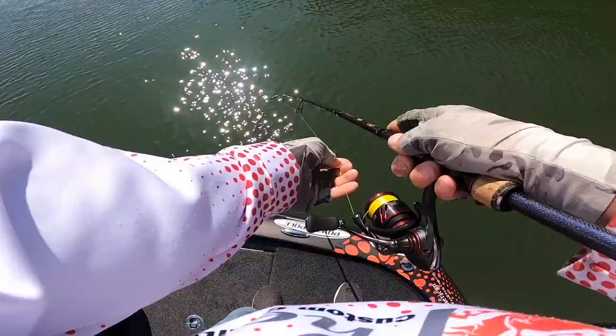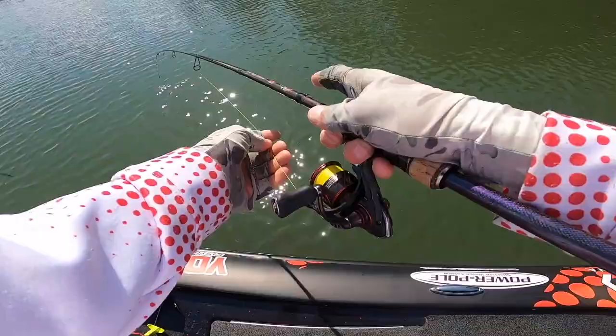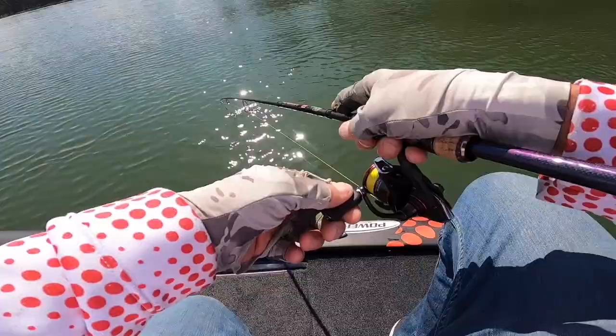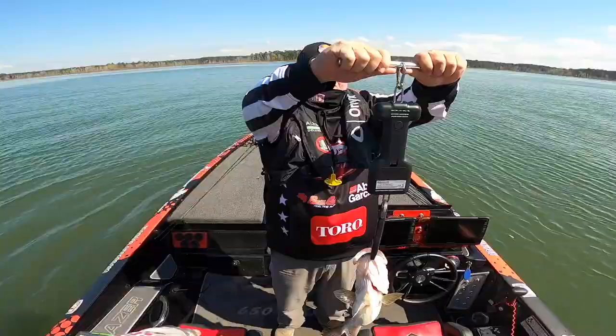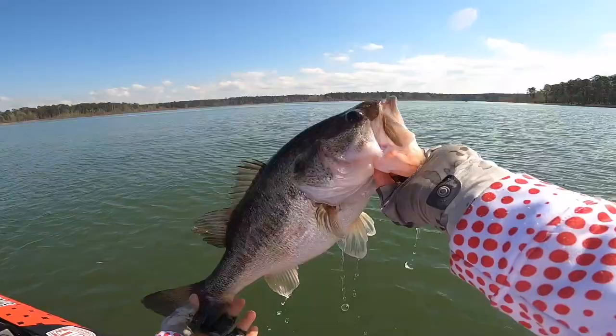Drop shot out here like this — I can do this right here, just telling you. If they'll bite the drop shot and I can see you, we're in business. Stay on, you big-headed sucker! These big females are out here — that's where they're at. That's a four-pounder. Four pounds, thirteen ounces! Four thirteen on a drop shot, doing what I love. That fish was in 18 feet of water!